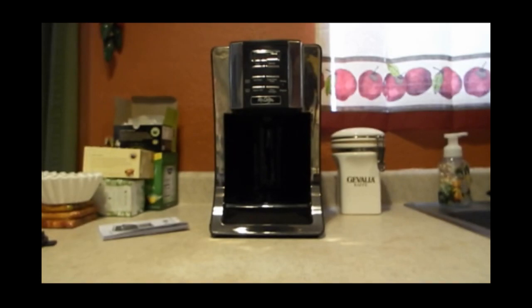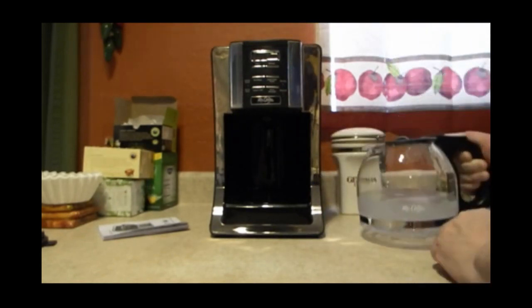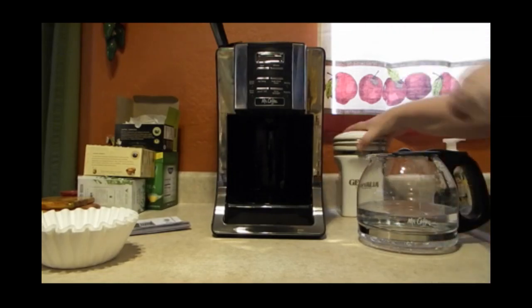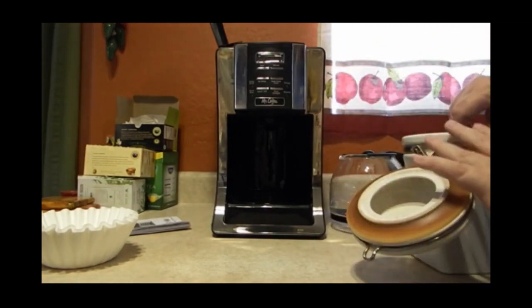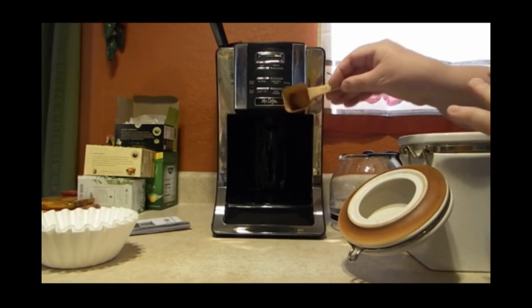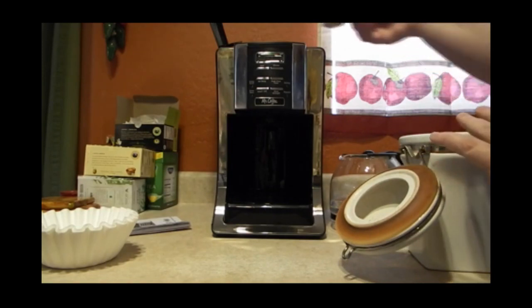I rarely make a full 12-cup pot of coffee. I usually like about six cups — that's just enough for both of us. I've got the coffee filters; put that in there. For six cups of coffee, I use a scoop like this — it's an actual old Mr. Coffee scoop I've had for probably 30 to 40 years, so it's an antique. I use three of those scoops to make six cups, because I like strong coffee.